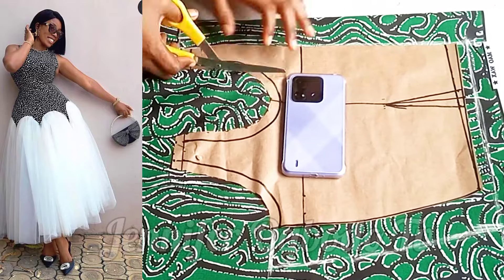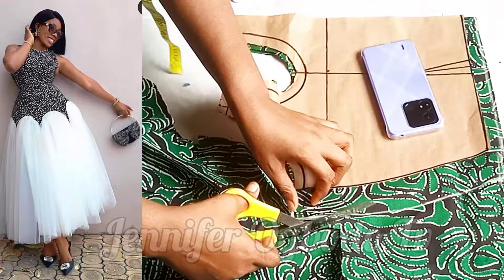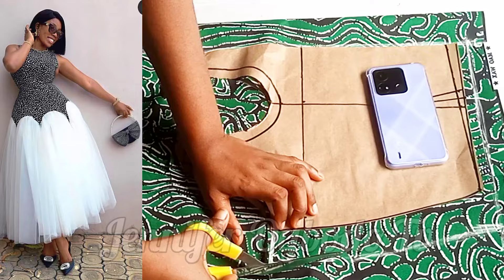Hey loves, welcome back again to another tutorial. Today's video is the cutting of this beautiful style, as you can see at the side. If this is what you want to learn, don't forget to subscribe, like, and share this video, and also turn on the notification bell so that you'll be notified whenever I post a new video. Thank you to returning and new subscribers — let's get into it.